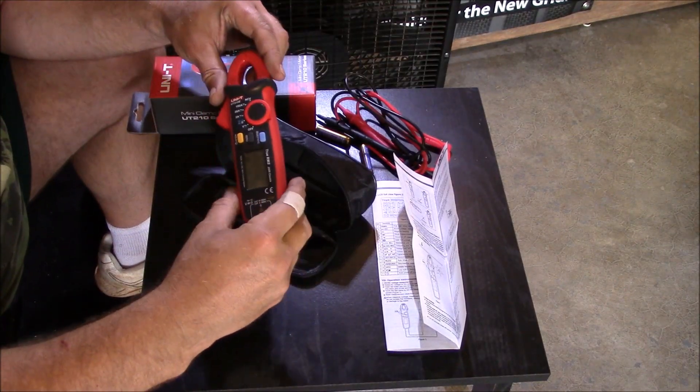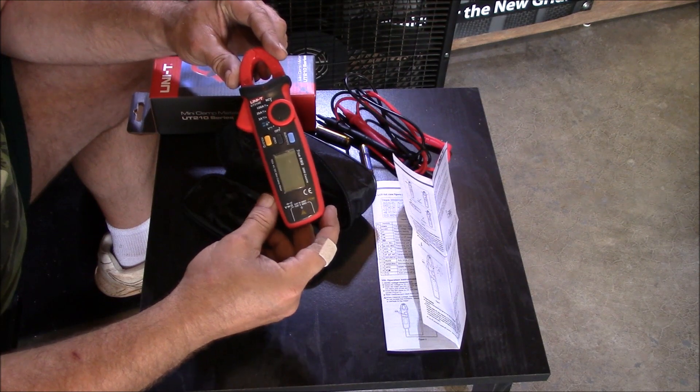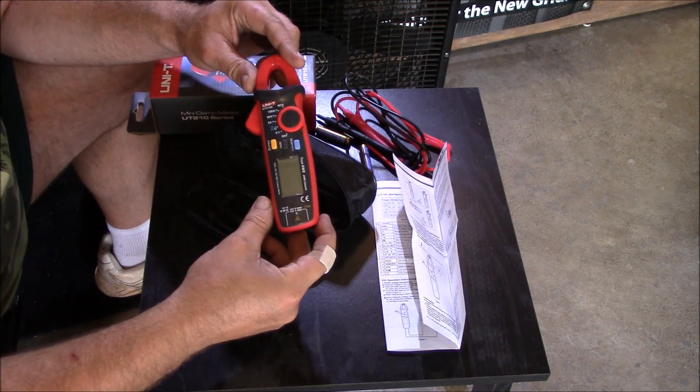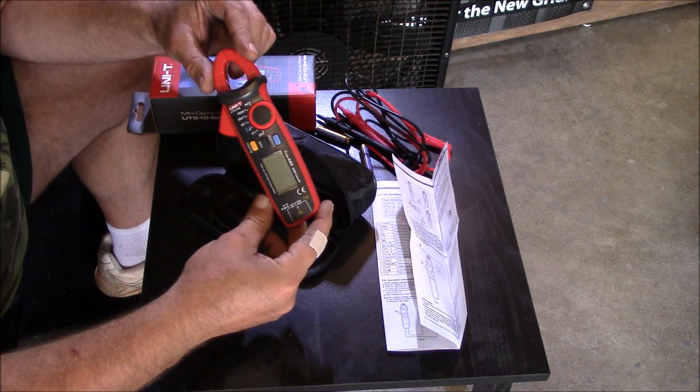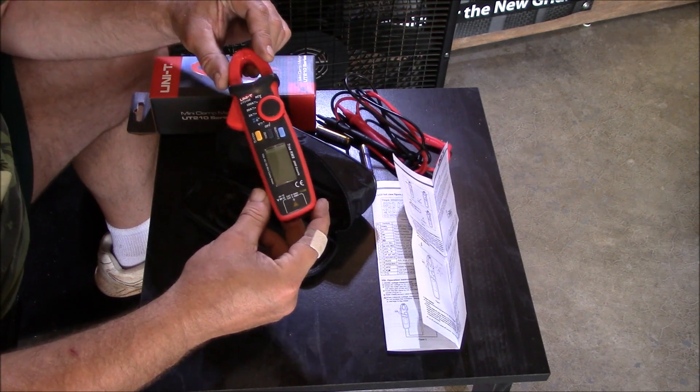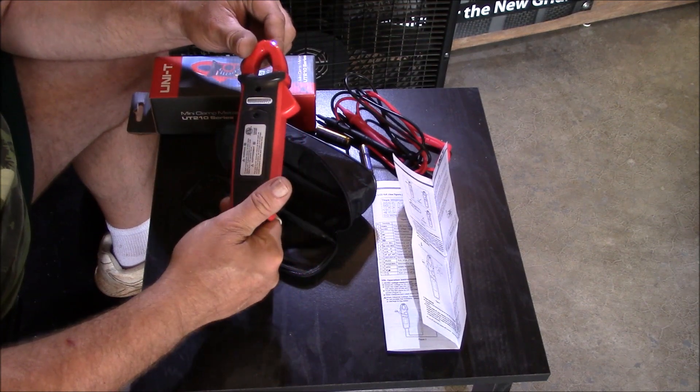Hey guys, Chris here. Just got this on Amazon for $35. It is a Uni-T UT210E 100 Amp AC/DC Mini Clamp Meter. $35 bucks. True RMS, all that good stuff.